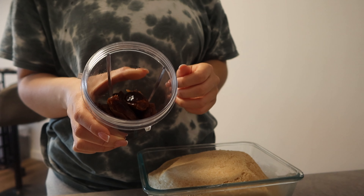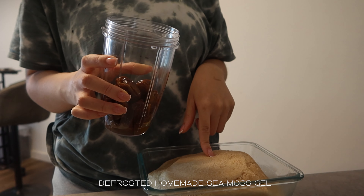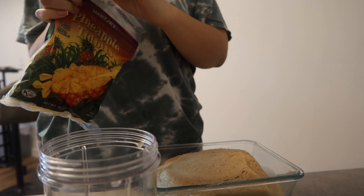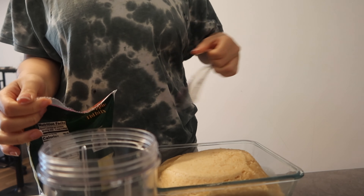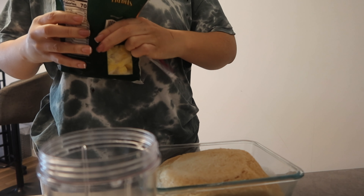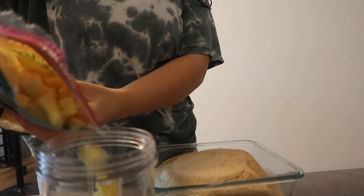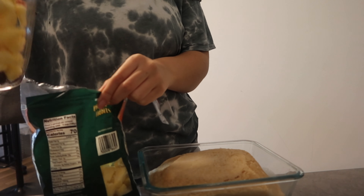These are soaked dates. If you soak them overnight they'll get really really soft, and it's easier to blend them with the sea moss. I'm doing a pineapple flavor — I got some dates to sweeten it and I'm gonna put some pineapple in there. I feel like I put too much pineapple.